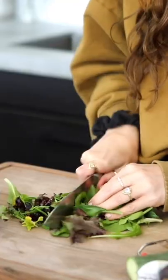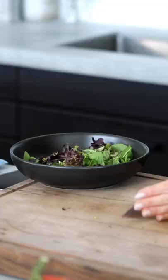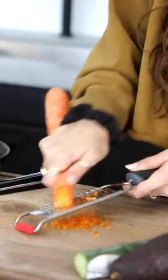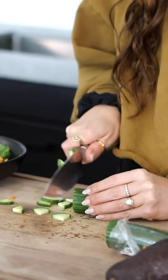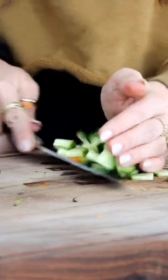Air fry that on 400 for eight minutes — it makes it super crispy. Chop up some lettuce and add that into a bowl, shred some carrot, and also chop up some cucumbers. You can add whatever kind of veggies you like to this — edamame is great too.